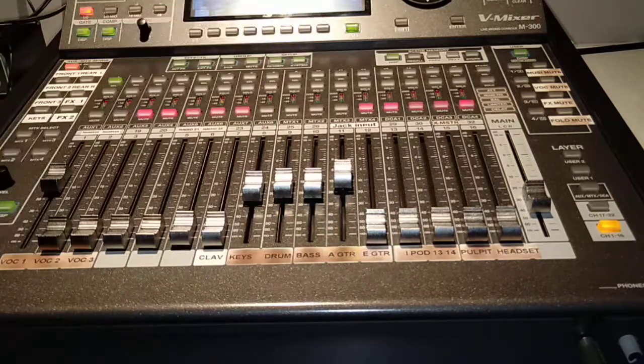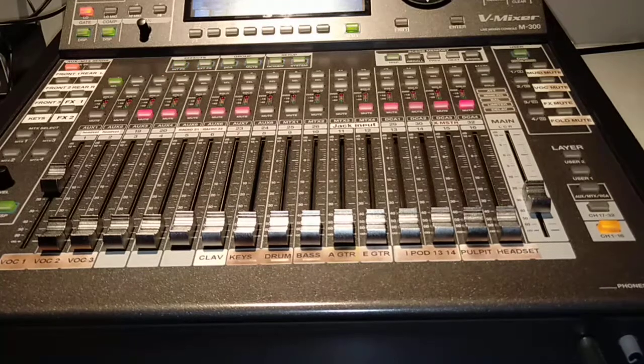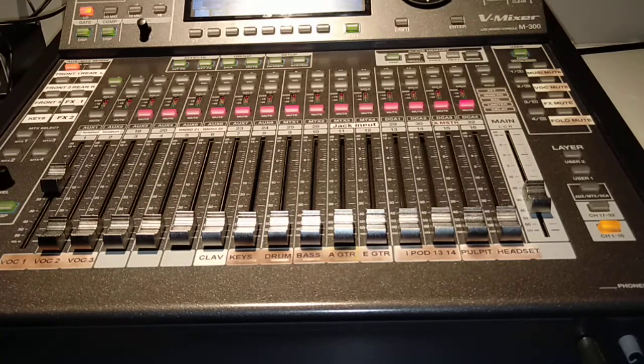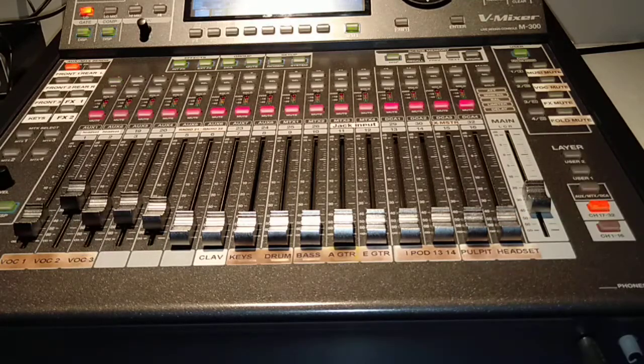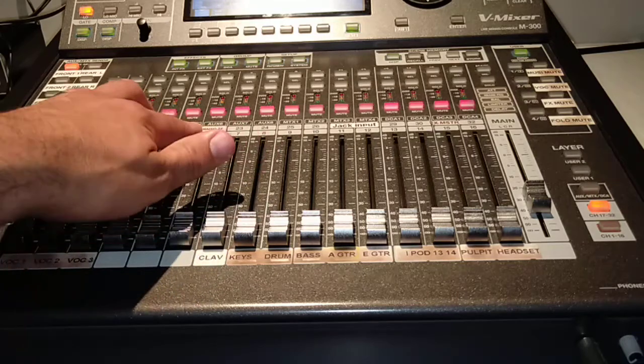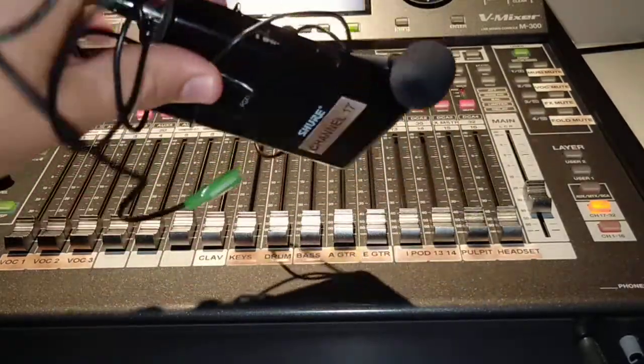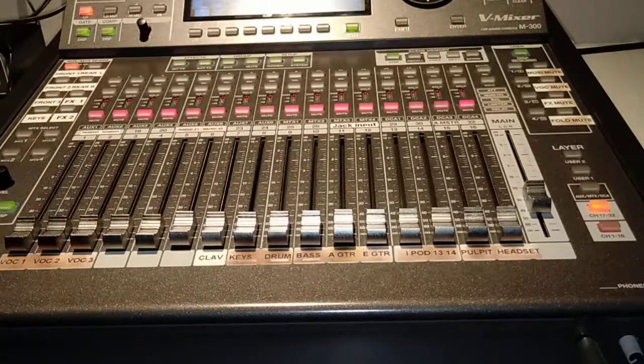Electric guitar can sometimes need attenuation too, but usually when people bring their own amp they'd rather use a microphone than a direct input — it's just far more controllable. That doesn't happen that often anyway. Now let's go to the second bank of channels. We have three wireless receiver boxes but five wireless microphones — three headsets and two wireless handheld SM58-style microphones. Everything is labeled, including the transmitter boxes in their bags.